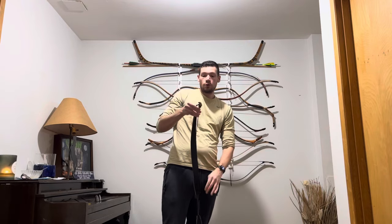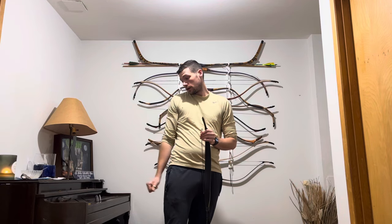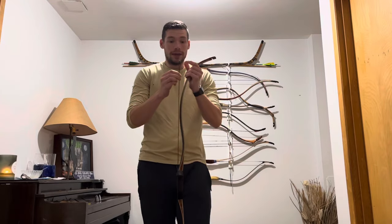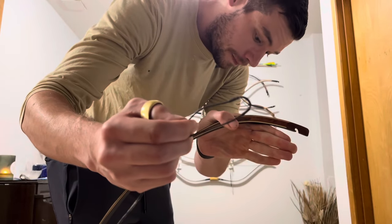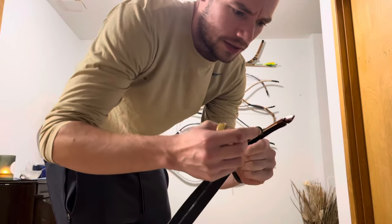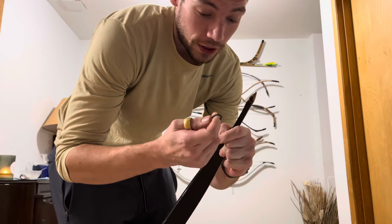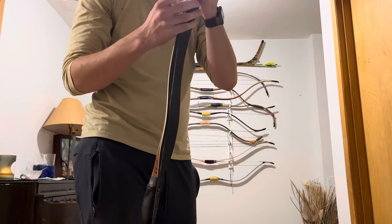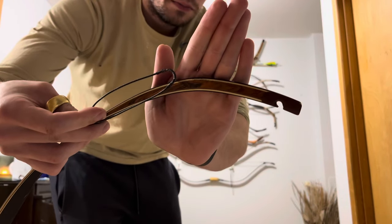They don't make this bow anymore. Simone unfortunately only makes a 32-inch max draw Raptor now. My friend JP reinforced it with serving at the top because, as I've said before every time — manufacturers of bows use the cheapest loops and I hate it. So right away the loop's about three inches. You can see the wood there; that looks pretty.